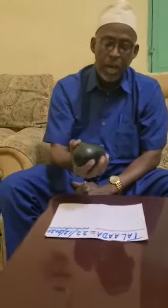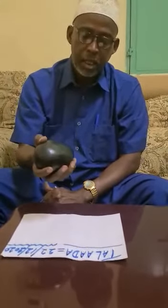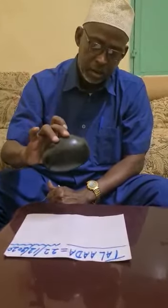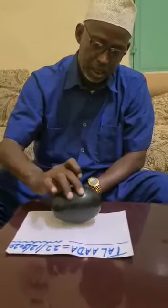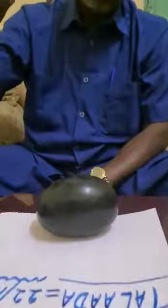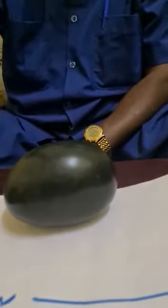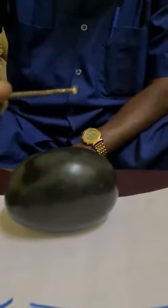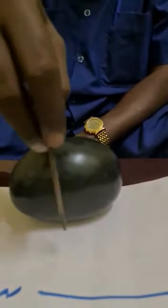This is black magnetite with magnet. We will use the latest test. Look, this is iron and this is black magnetite.